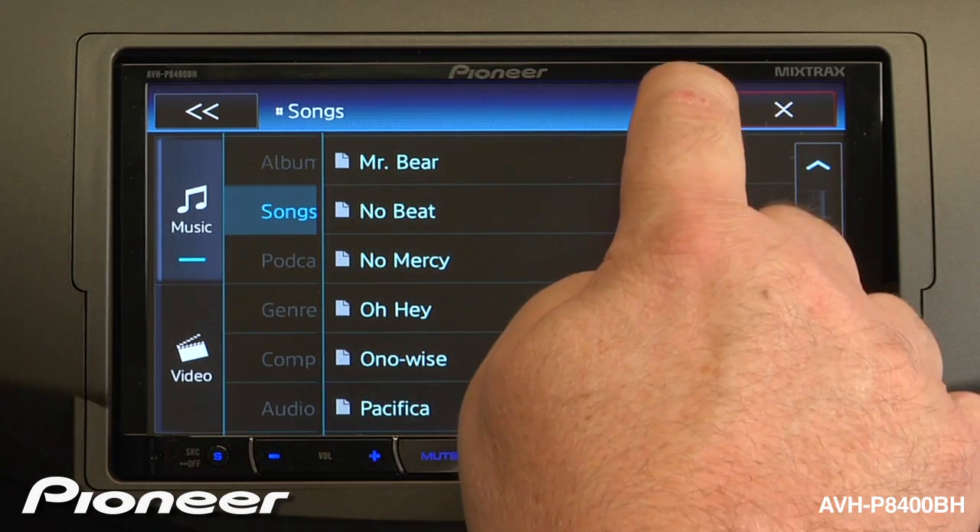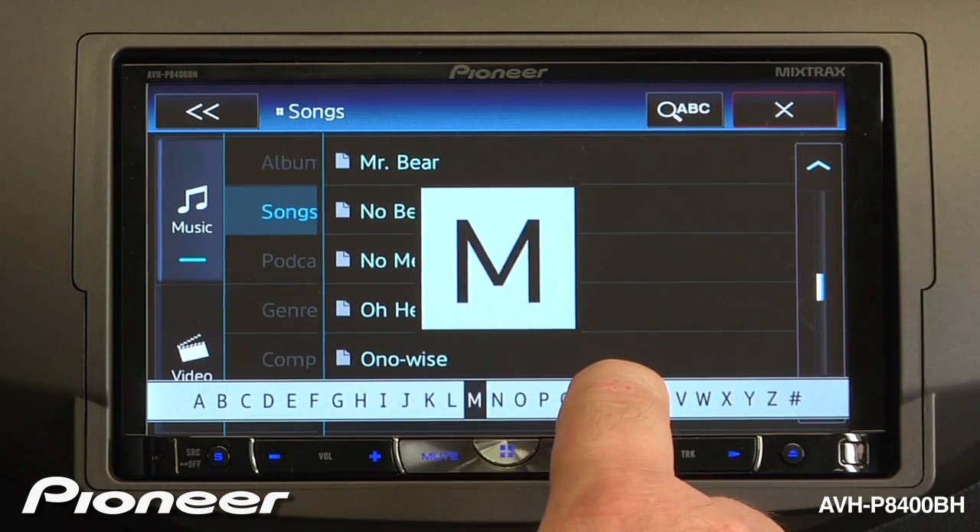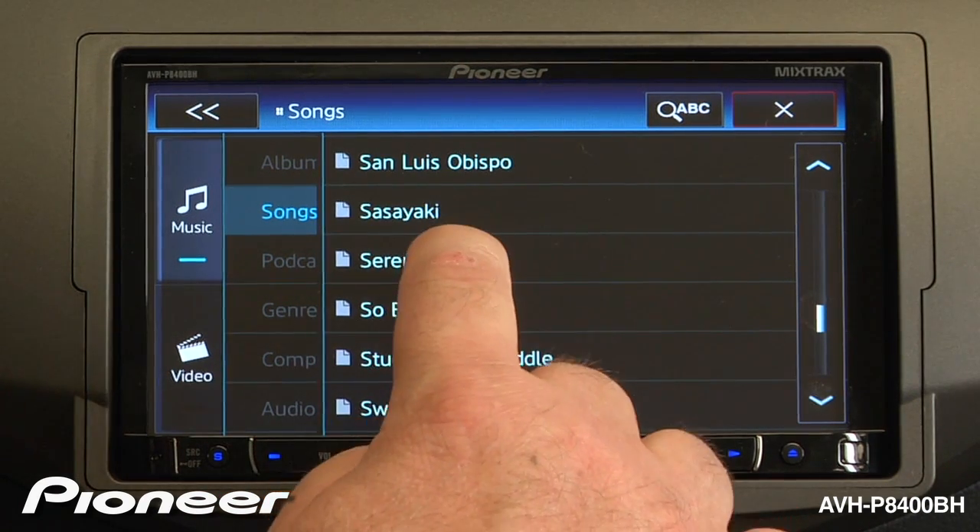If I want to search by alphabet, touch the ABC button here, and drag your finger to the letter you'd like to hear. We'll open up the S's and pick a song to play.